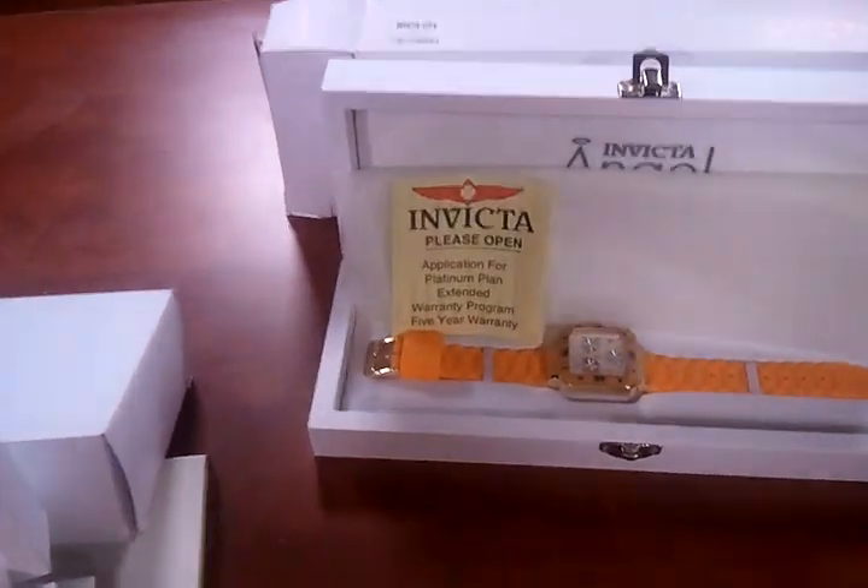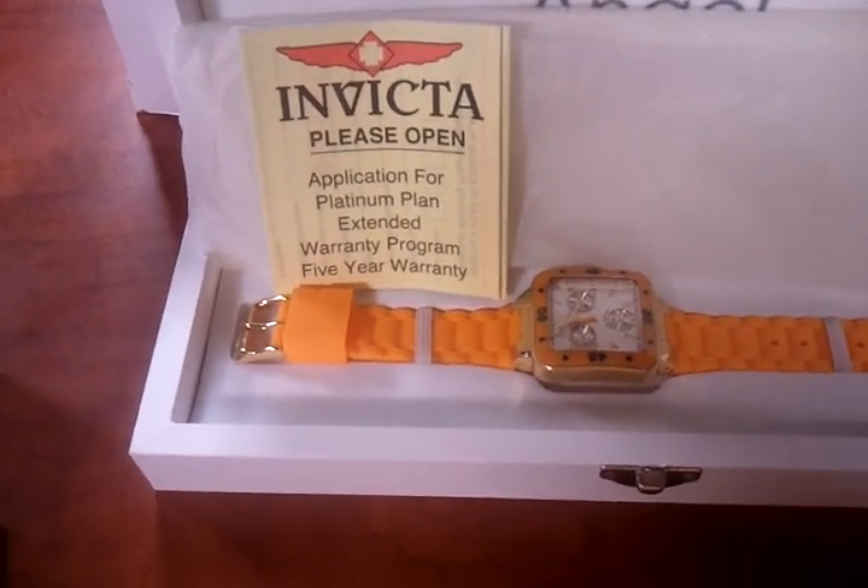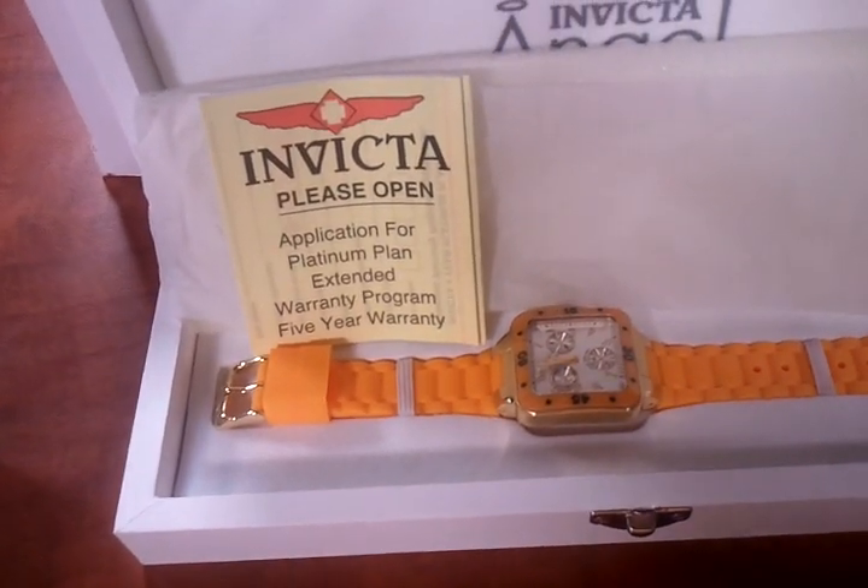Here's another one in orange. This is the Invicta 1294. It comes in, I think, around seven or eight colors.